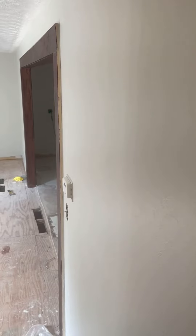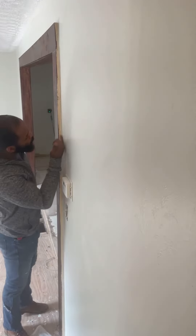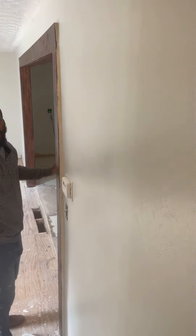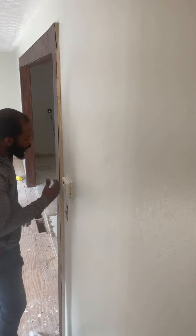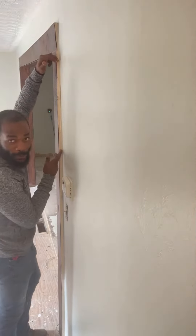All right guys, so we're working here today. We've been staining this doorway — we had a nice natural wood look. Started off with natural, just plain, no stain. Then we stained it dark cherry, but a common mistake people forget to catch these edges. Forget to get the important stuff — that's what makes it all look great.